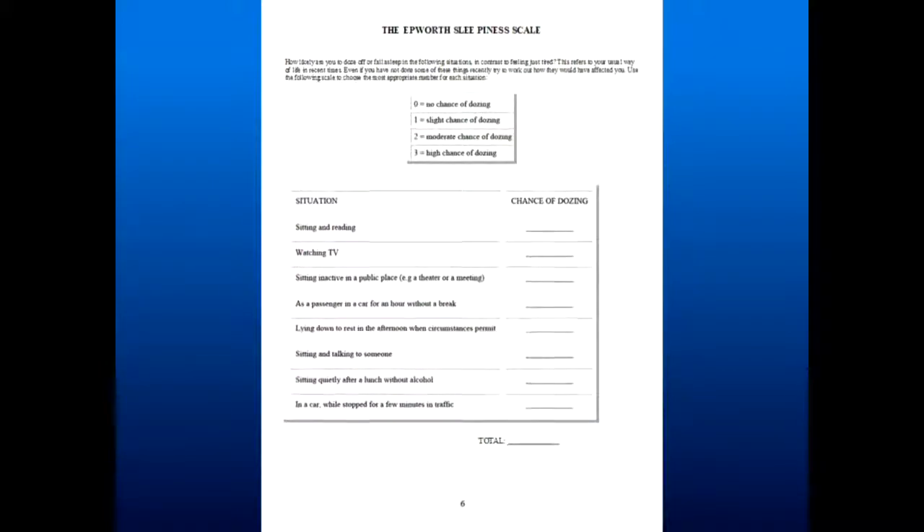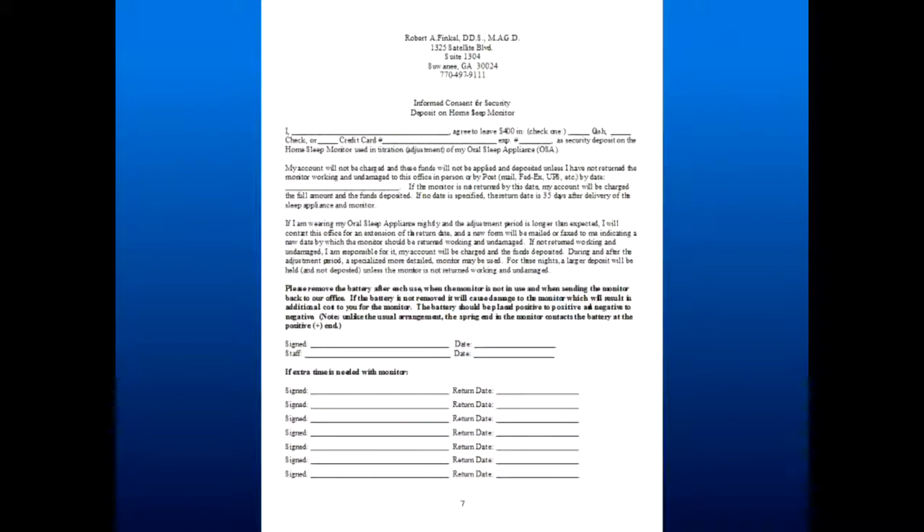Here is the Epworth sleepiness scale. If you're going to send the patient home with a monitor, make certain they sign something confirming they'll return the monitor or be charged — otherwise you will not get back monitors. If you're sending out a monitor that's $400 or $1,200, and they know it's going on their charge card if it's not back in a couple of days, they'll get it back to you.